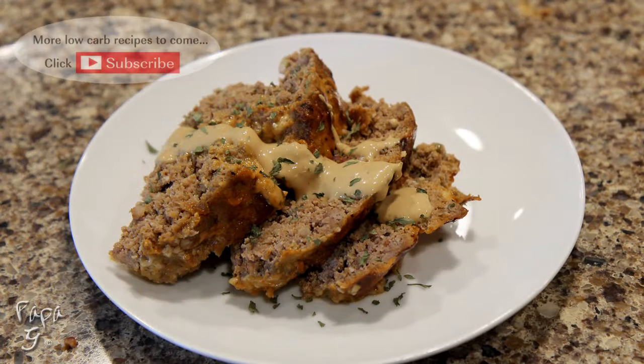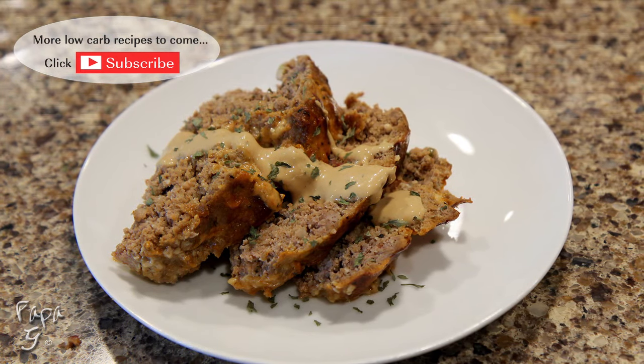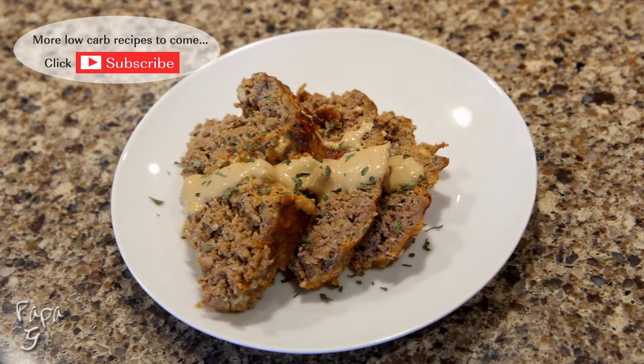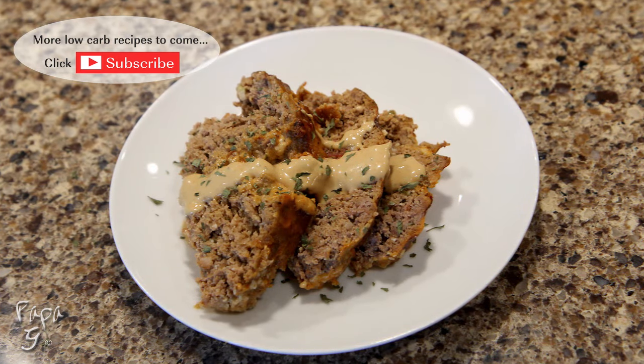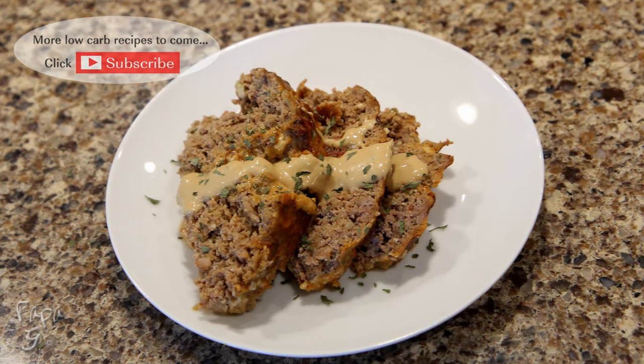There you have it folks, my savory and delicious meatloaf recipe. Low carb by no way means low flavor. I hope you enjoyed this video. If you did, please like and consider subscribing. Thanks for watching and I'll see you next time.